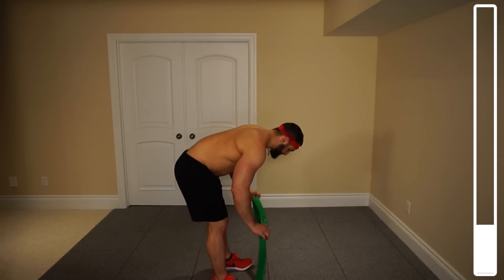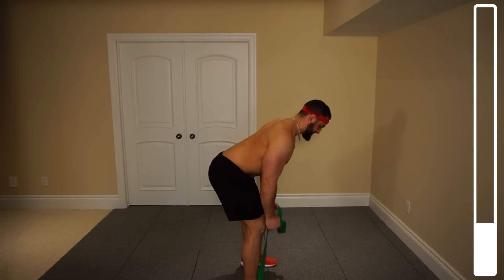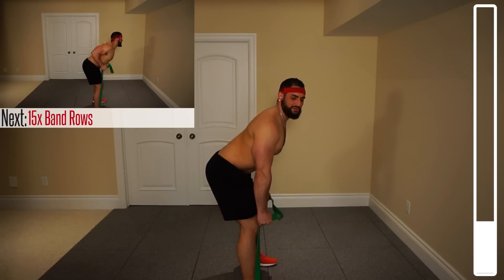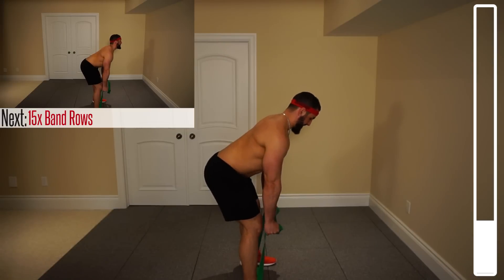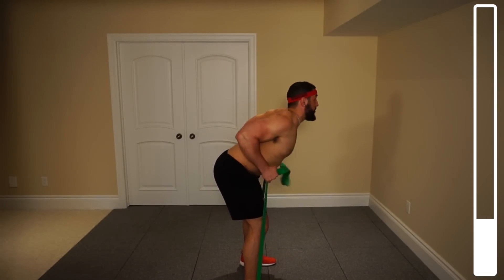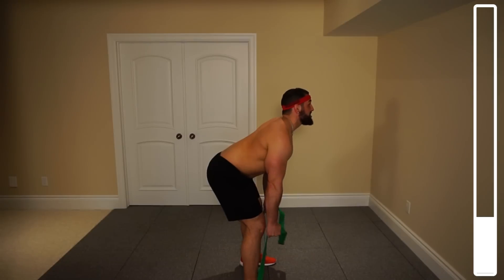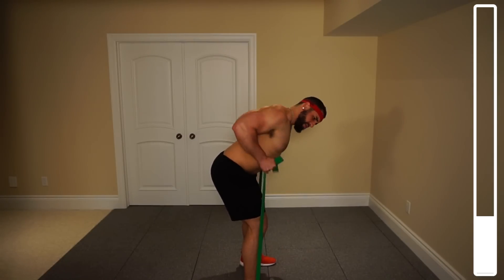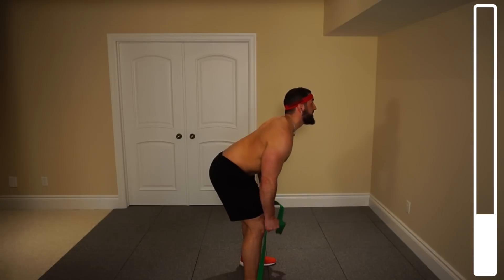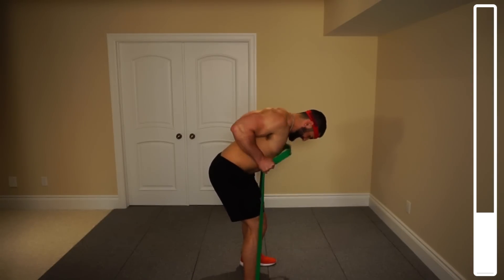The upper back rows. We're looping the band underneath our heels, feet about shoulder width apart. Grab the band and the goal is, as we're bringing those hands up towards the torso, squeezing with the shoulder blades. We got about 15 repetitions. Ready and go. Get a nice squeeze at the top. If it's too easy, simply grab a little bit lower to increase the tension. That's one of my favorite parts about resistance band workouts — you can make them as difficult as you want and they're so portable.